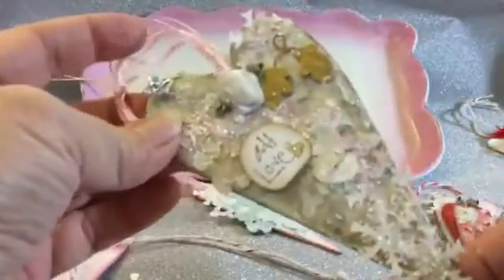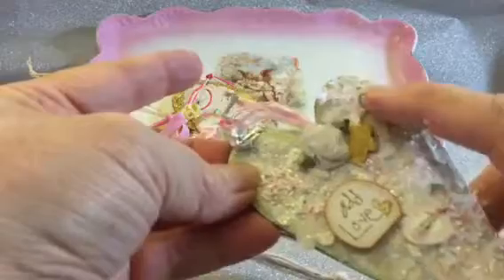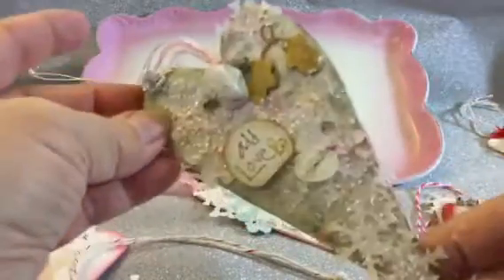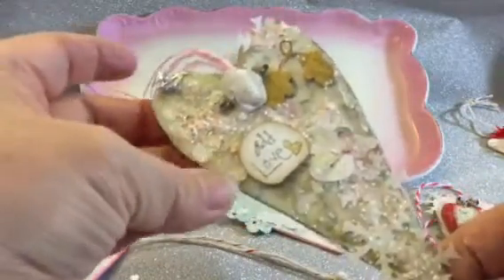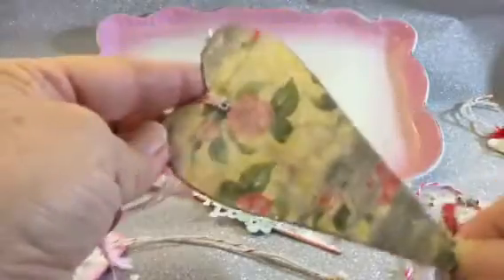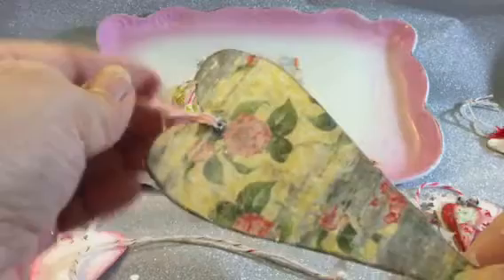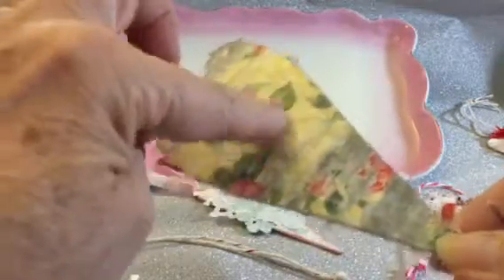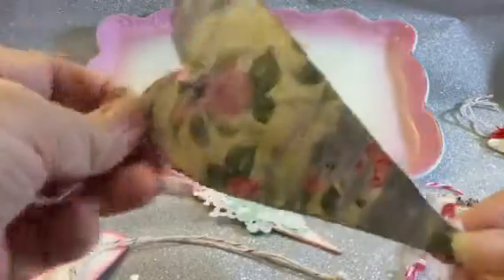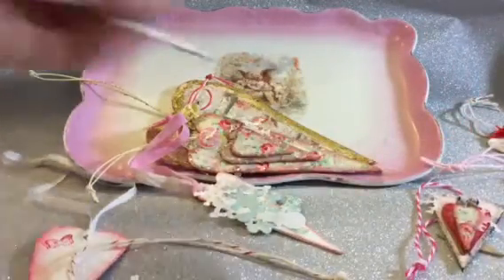Here's another white one - I die cut these out last year so I had a bunch of little die cuts left and just added them on there. I put this paper from Hobby Lobby - their brand - on the back. I like this distressed wood look with paint on it. I put that on the back, though it's actually on the front too but I covered it all up.